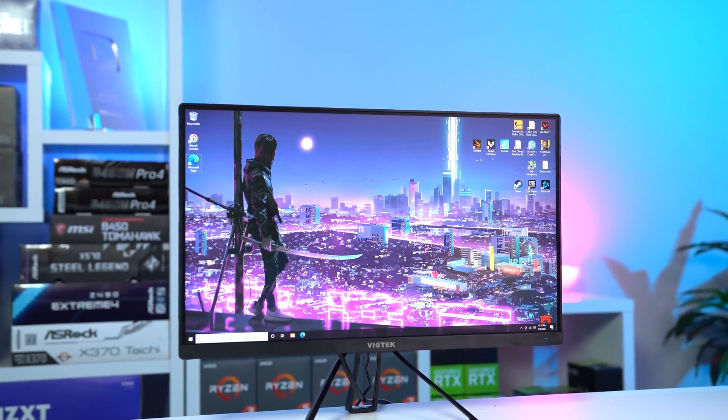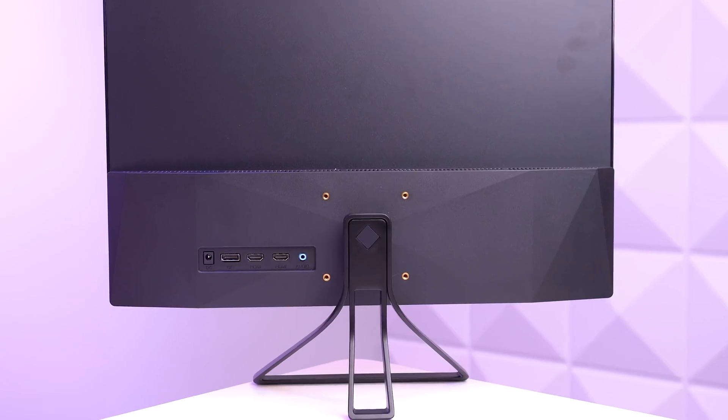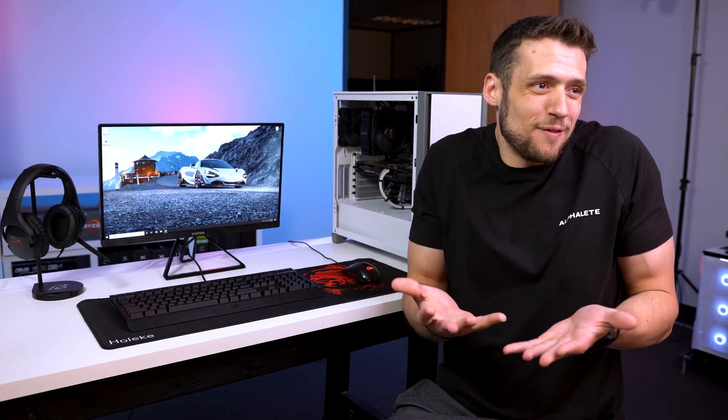Getting back to the Viotech, unfortunately because of the budget price, the stand doesn't have much adjustment other than tilt, but there is a VESA mount so you can add your own if you want to. The display input lag is 5ms gray-to-gray, which obviously isn't ideal if you're a professional esports athlete getting paid to game at a really high level, but for everyone else including myself, I had zero problems landing all of the headshots.